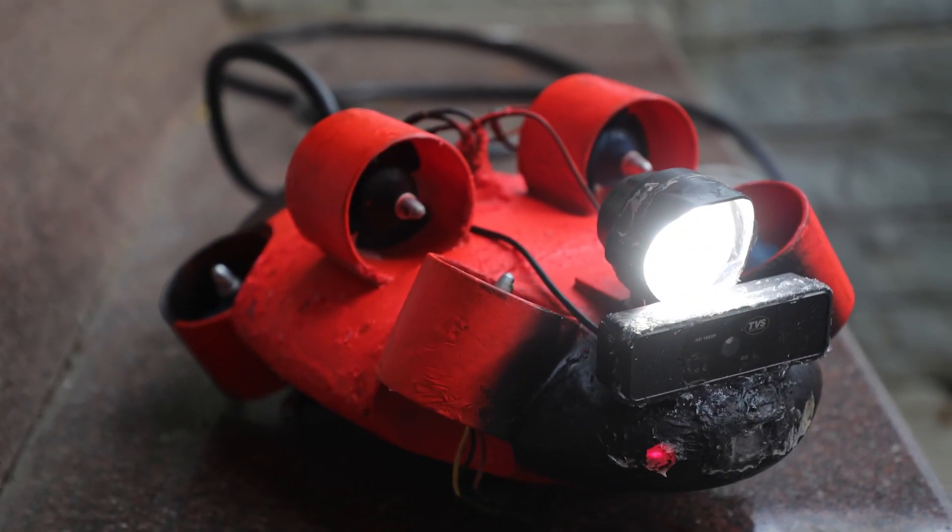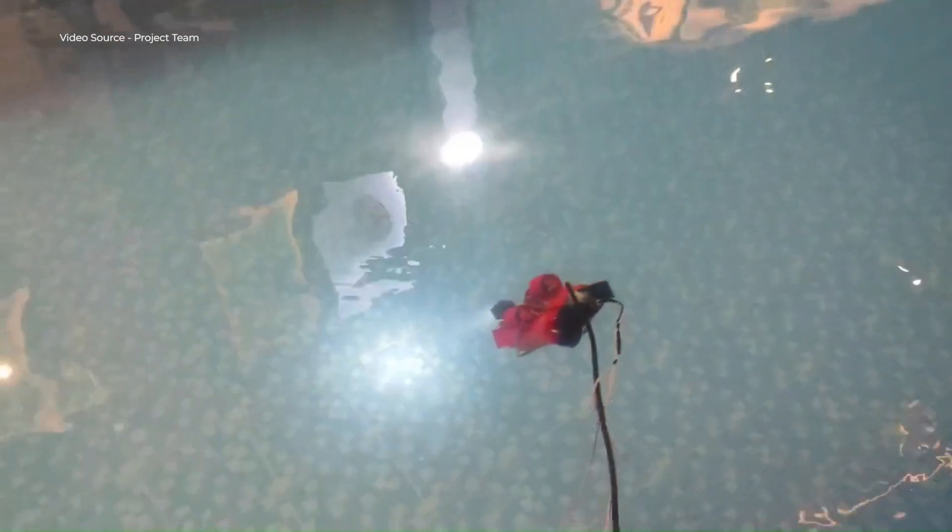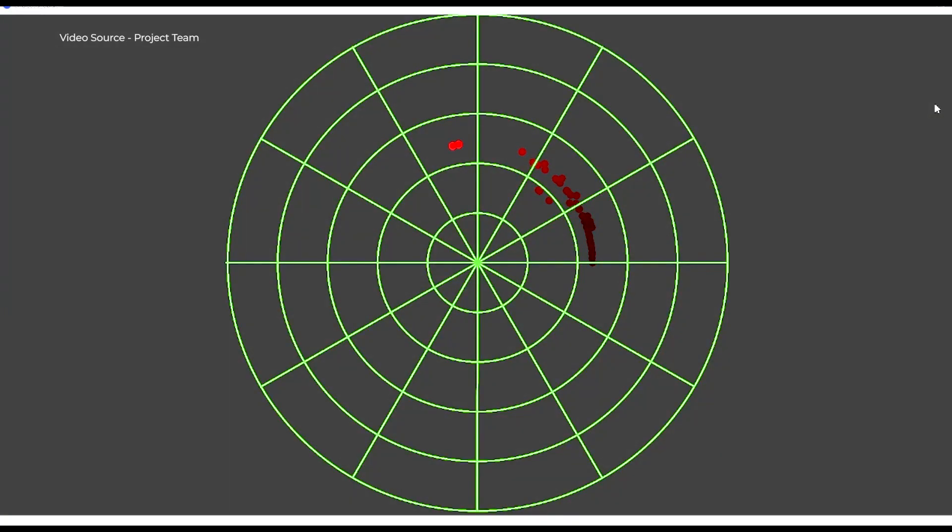We are also having a high definition camera that will display everything underwater that is visible. In addition, if the water is murky and unclear, this sonar will produce sonar imaging. With that, we'll be able to image what objects are underwater and not visible to the camera.